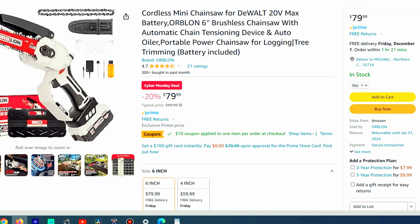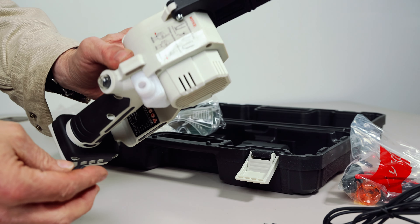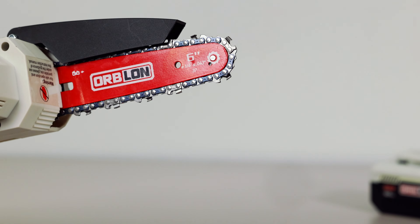My knee-jerk reaction is that I really like the white color scheme with the red bar. I also like that the saw is plumbed for bar and chain lubrication. Although Orblon states automatic, this saw requires you to use a primer bulb to lube the chain — but this may actually be a good thing, because automatic oilers sometimes have a tendency to leak. The scabbard is also a nice detail that you don't see a lot on these saws.